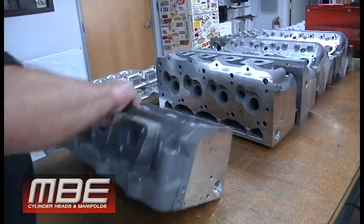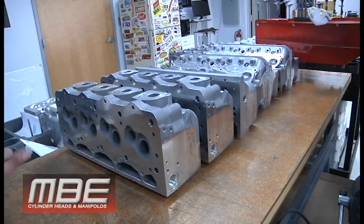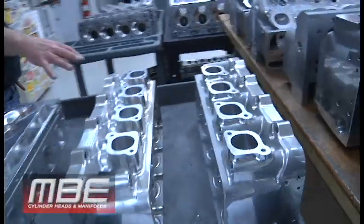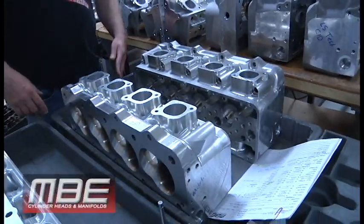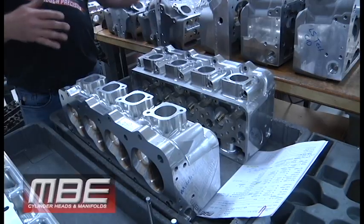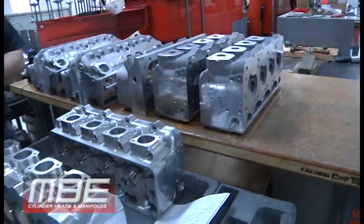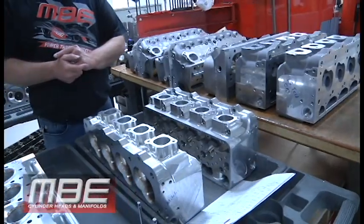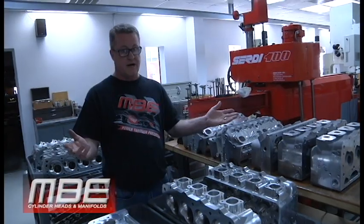These are our new LS cylinder heads. Now that Dart doesn't offer that casting anymore, we're going to switch all of this over to here. The port size on this head has better flow coefficients and more cross-sectional area, so truthfully it's just a much better head. It has a better rocker, 32 fasteners holding the rocker bar on, and it starts off as a CNC casting. When we get them, they're completely raw — no guide bores, no seat bores, nothing in them.